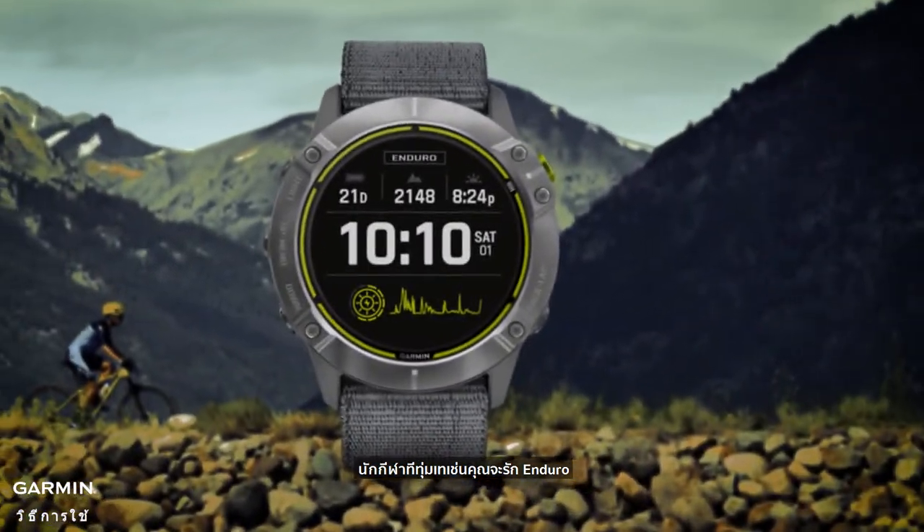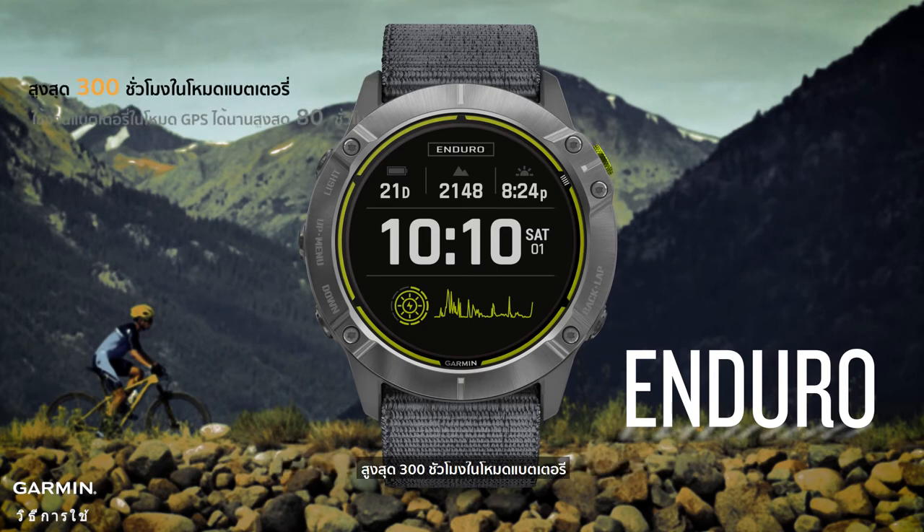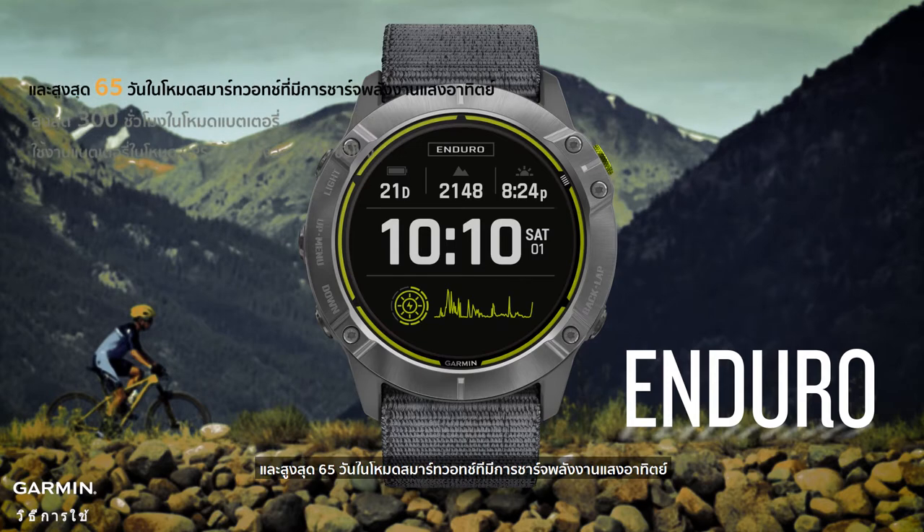Dedicated athletes like you are going to love Enduro. Get up to 80 hours of battery life in GPS mode, up to 300 hours in max battery mode, and up to 65 days in smartwatch mode with solar charging.